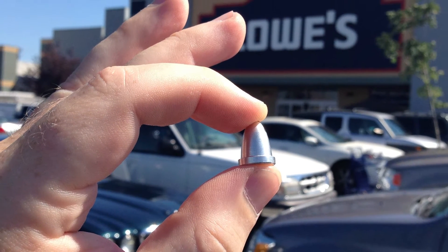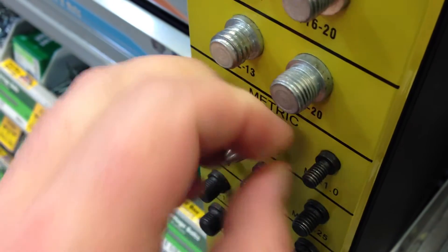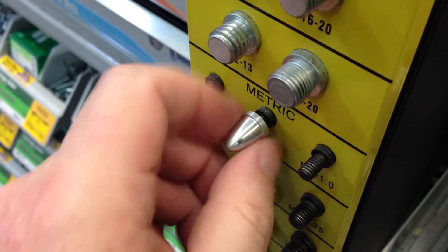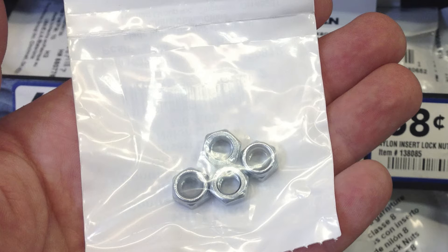Replacement is easy. Take one of your old aluminum nuts to the hardware store with you. Most stores have some type of gauge in the hardware section. Just screw your existing prop nut onto the gauge to confirm what size it is, and find that size in the nylon locking nut section. My hardware store even sells them in packages of four — how convenient.